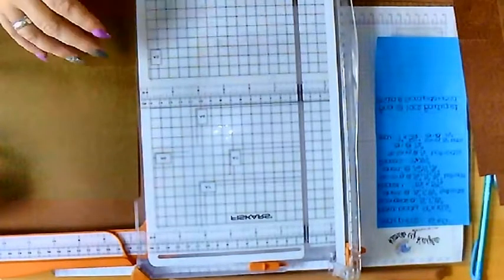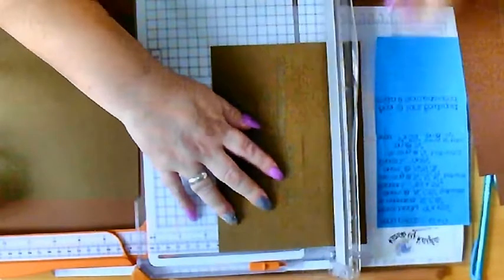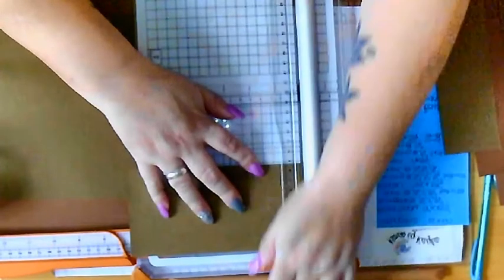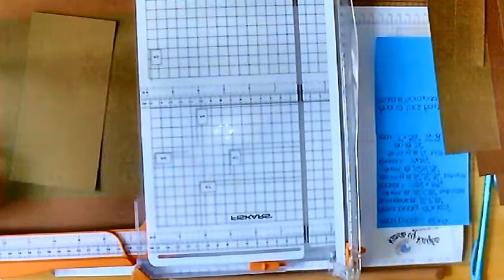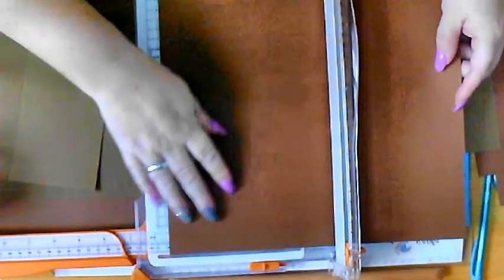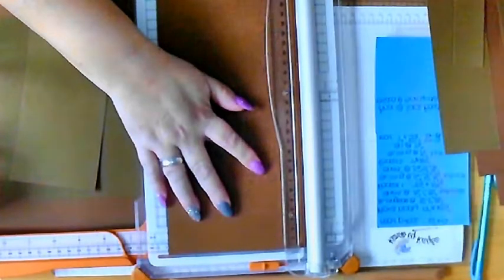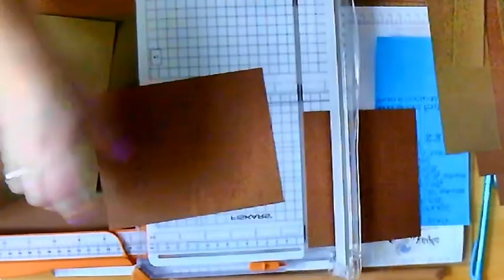Pocket number 2 is 7 inches by 3 and a half inches - so it's 3 and a half by 7 inches. And the rear pocket is 7 inches by 5 and a half inches. So I'm going to put all my bits and pieces away.